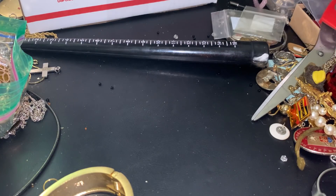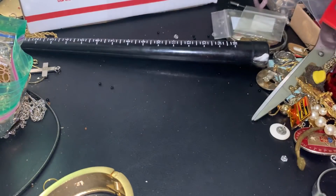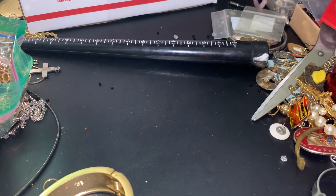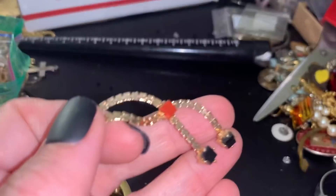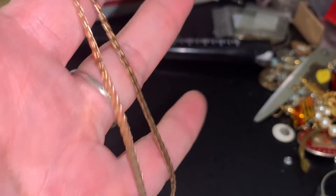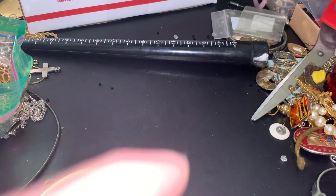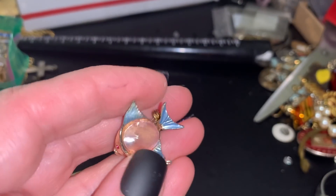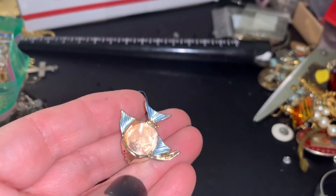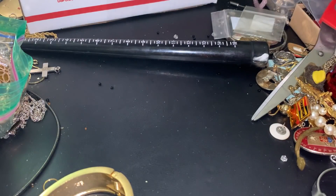Oh, this is the necklace that matches that bracelet. I have two of these. It's a Sarah Coventry necklace. Sorry for the noise - it's the washing machine. This - I don't know if something's missing in there. I think there was something here, like a piece of glass. You go into crafts.